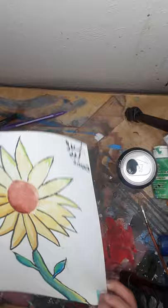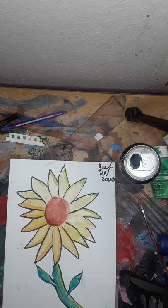Hello. I did this artwork just today with my signature. I'm going to show you what I did with this.